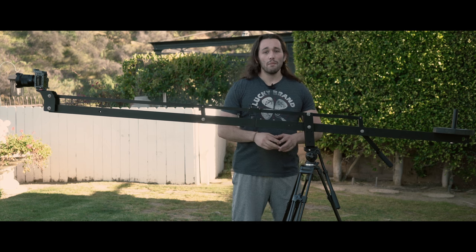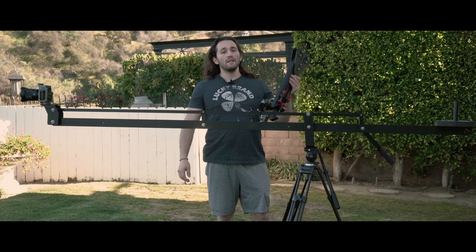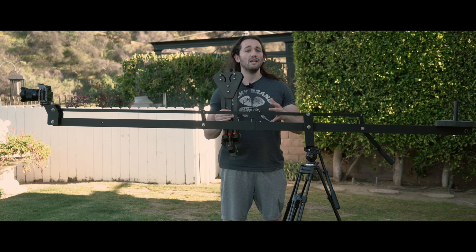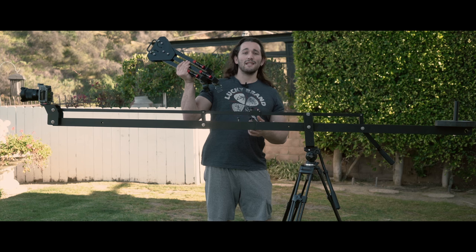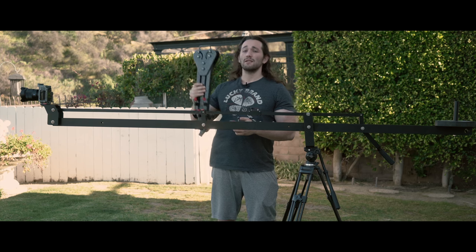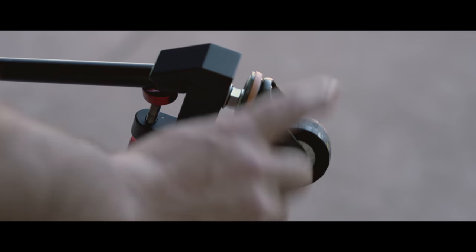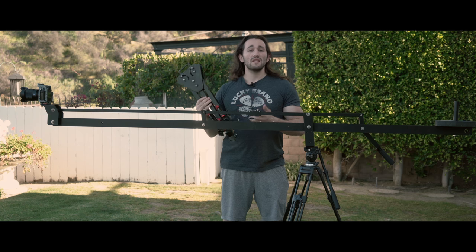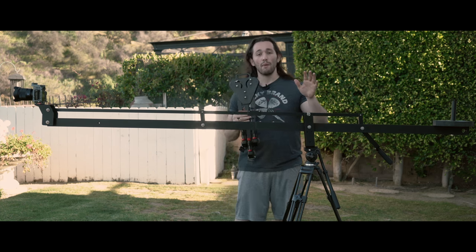By the way, the taller your tripod is the more height you get out of your jib or crane. I also got their dolly system — this is not a filmmaking dolly, it's rather just a simple tripod dolly for you to conveniently move the setup from room to room. When you press record I wouldn't rely on this for the smoothest or quietest shots; this is just a convenience factor. It's actually a very nice dolly — it opens up into three different pieces, the wheels spin freely and are solid rubber and very durable. They support weights of up to 130 pounds, which is perfect for my current setup.